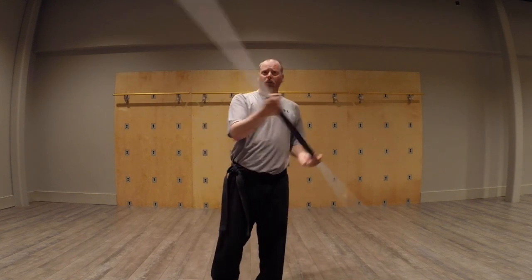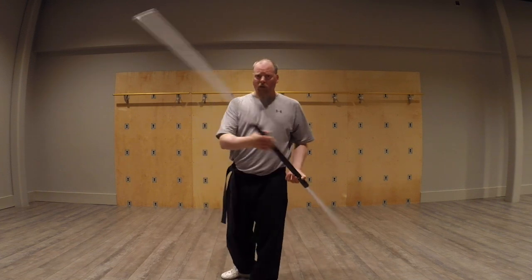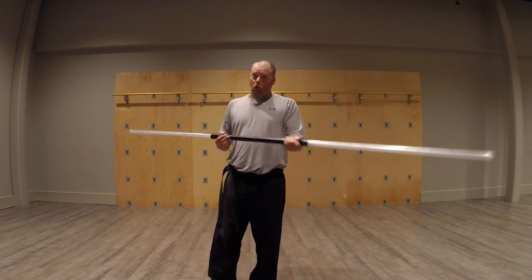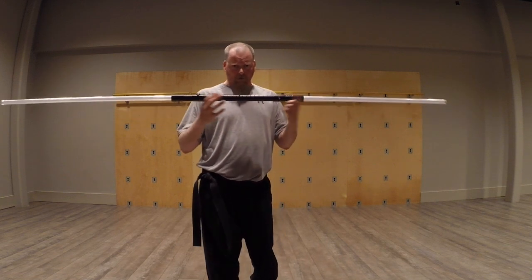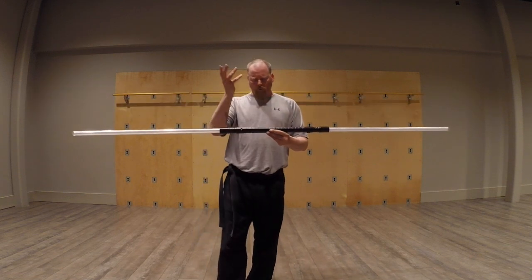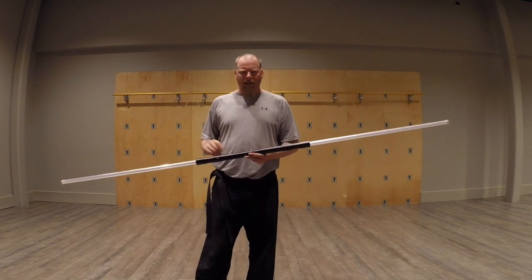It's a short-range weapon. It can attack from both sides very quickly because we can do this. However, it requires you to be rather close. The hilt, of course, is also a large target which, depending on what rules you're using, can or cannot be an issue.